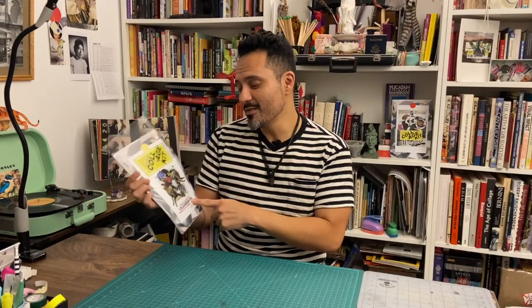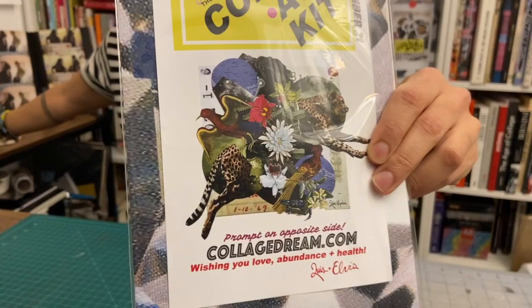I put my absolute favorite collage that I did this year because it's all about power — the power that we have inside. It's called 'Systems of Power.' The prompt this month is all about what your 2022 is going to look like. Now is the perfect time to think about what you want 2022 to be all about. You have all the power, all the materials, all the goods.